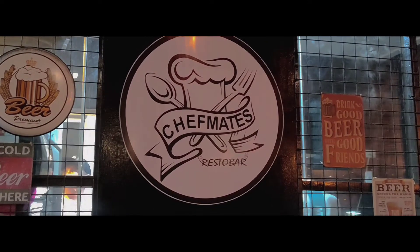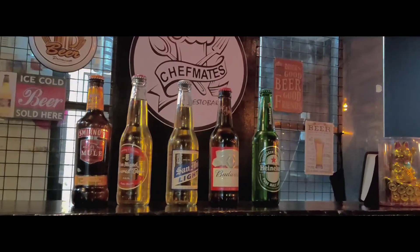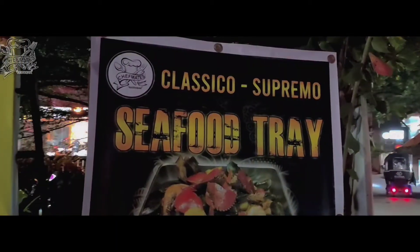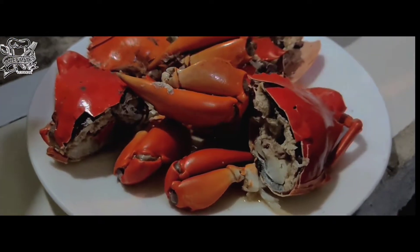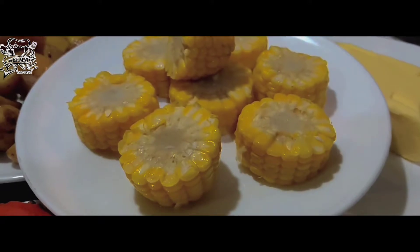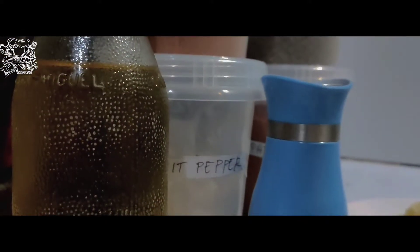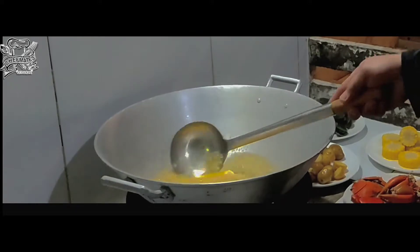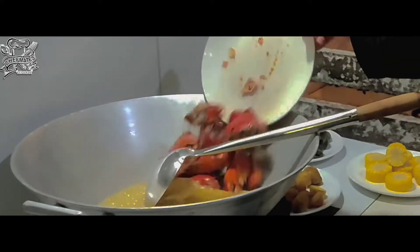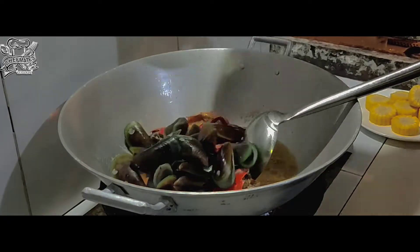This is Chef Mate's Restabar. The new delicious menu will tempt you to return again and again. Each recipe used is not ordinary — it is the Chef Mate's secret to making every dish taste better. For those who love to eat seafood, this is perfect for you, because every seafood is fresh from the sea.